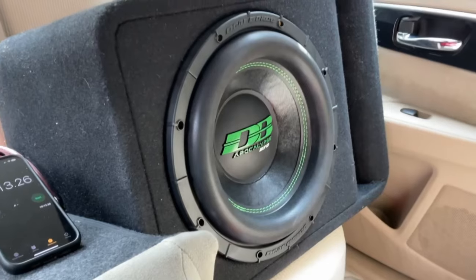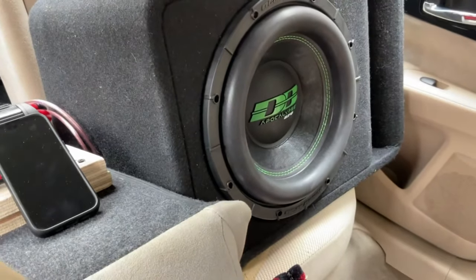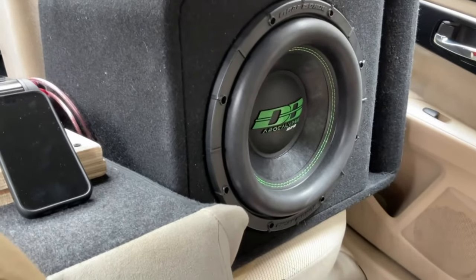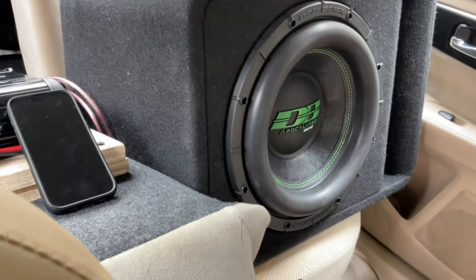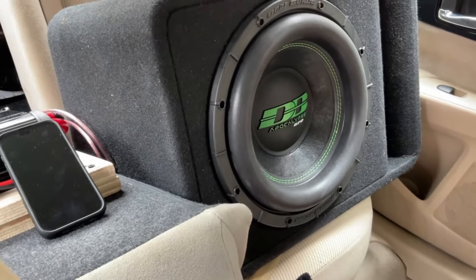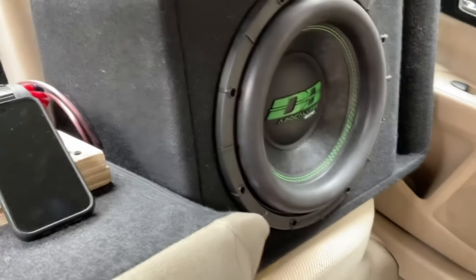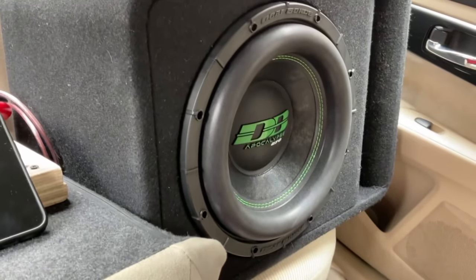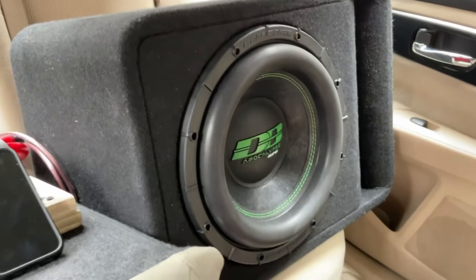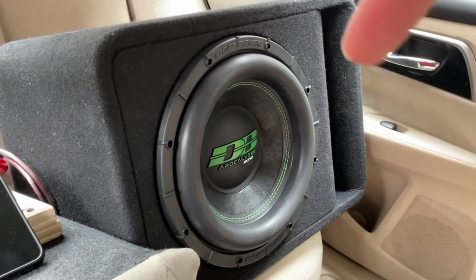Would I suggest buying this subwoofer? If you want quality, this thing sounds great and it will not blow on you — it is crazy. If you're looking for excursion and hitting those low notes, I'd suggest something like the Timpano TPT 2500 — I did a video on that, it did amazing and it's only 200 bucks, which is a steal. But if you want high quality and don't mind spending the extra money, get a Defbont. A lot of people say they're overrated, but I believe it can handle every bit of 1500 watts. Leave your opinions in the comments — like, comment, subscribe, and peace!